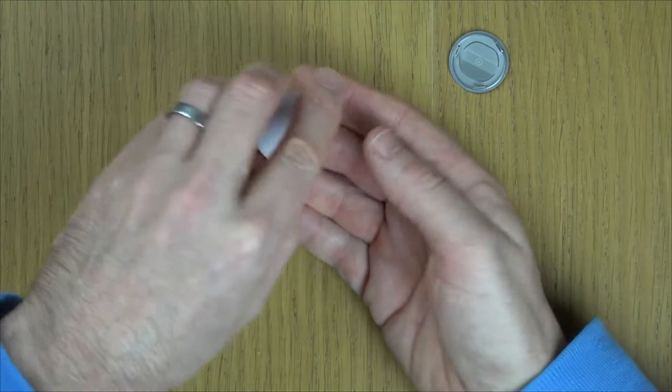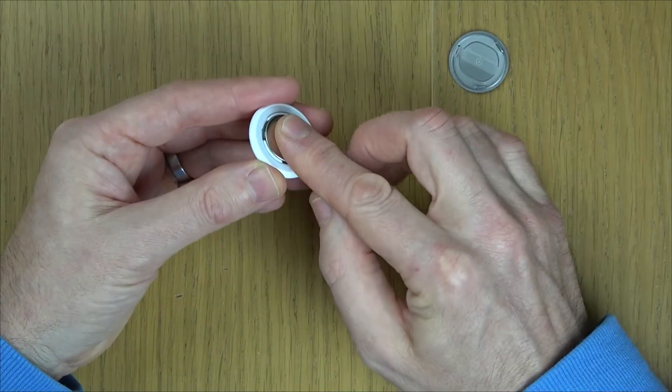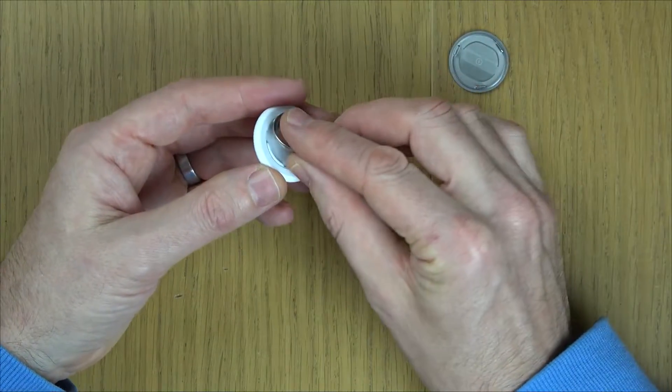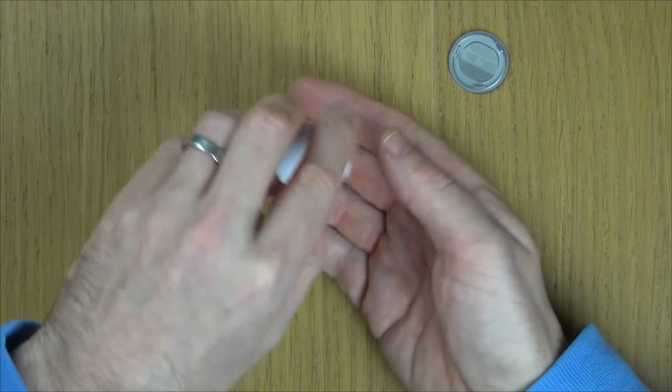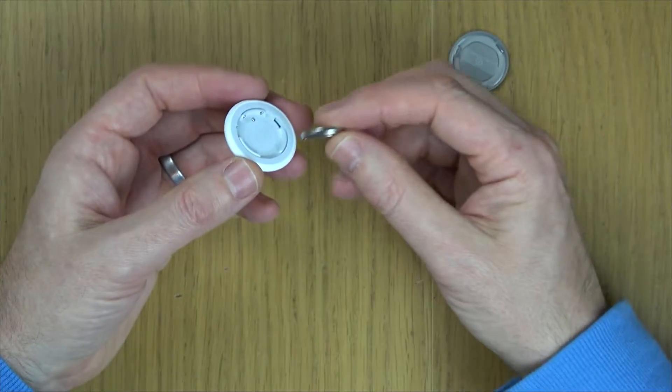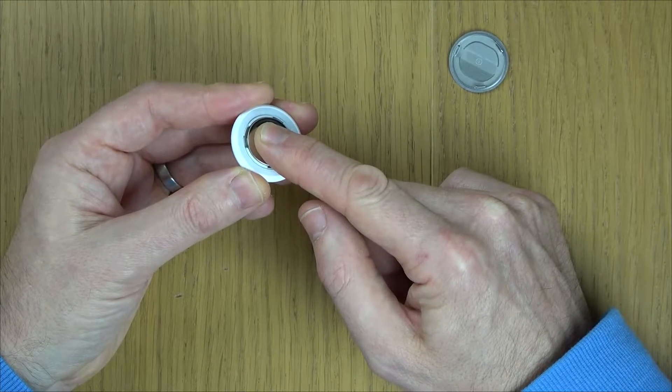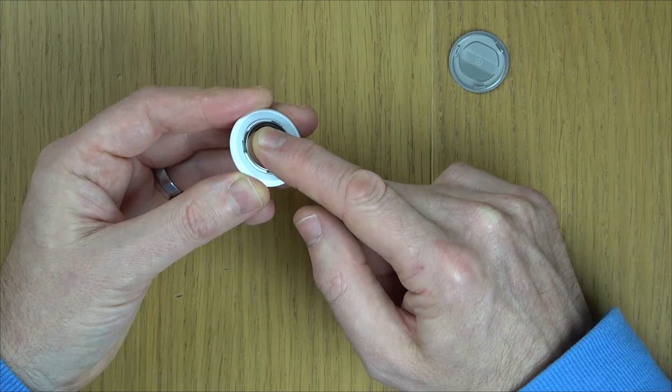So one, two, three. Now on this one here, it won't play a different sound — you ready? There you go. So it sounded different. That means it's now being reset.